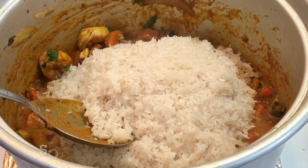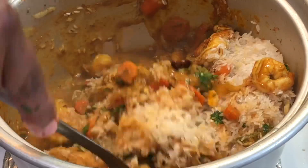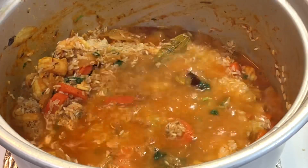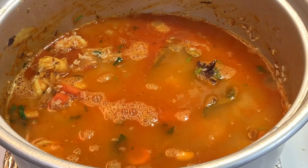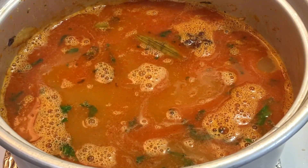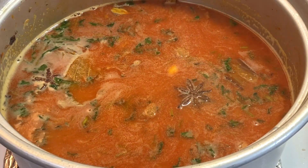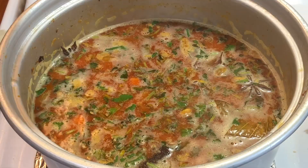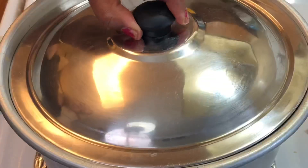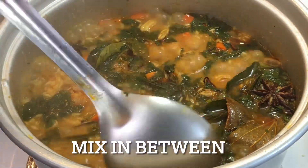I will use 2 cups of rice, cooking with 4 cups of water. I will add a little salt and put it on a medium flame for 5 minutes.